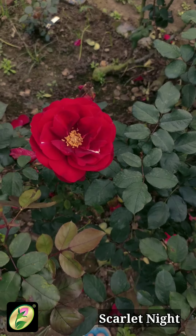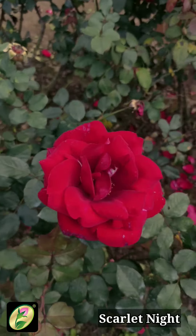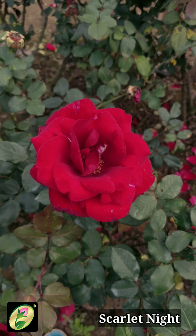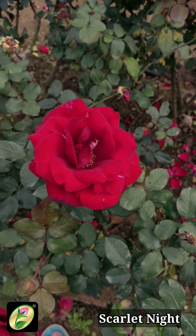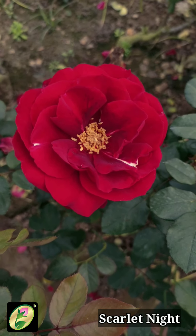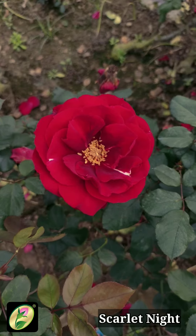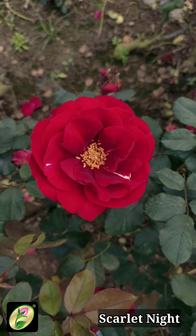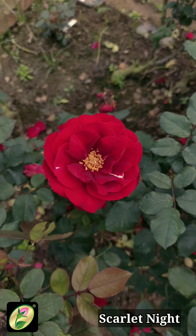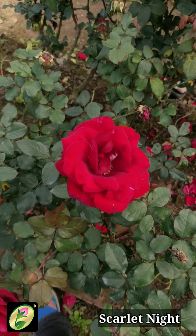The next blackish variety I am going to show you is Scarlet Knight. Scarlet Knight is also an H.T. variety, introduced in Australia in 1967 as Samurai, and later introduced in the United States as Scarlet Knight. This is actually a Grandiflora — you can see it is a ruby red color with 25 to 30 petals, a cup shape, and a small bloom in the upright position.